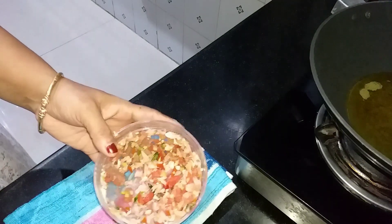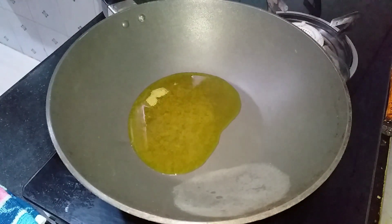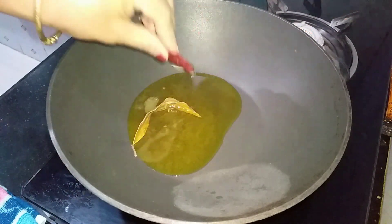I am going to cut the dough in the middle of the dough. I am going to set it up in the middle of the dough. Then I will put it in the dough. I am going to cook the dough.